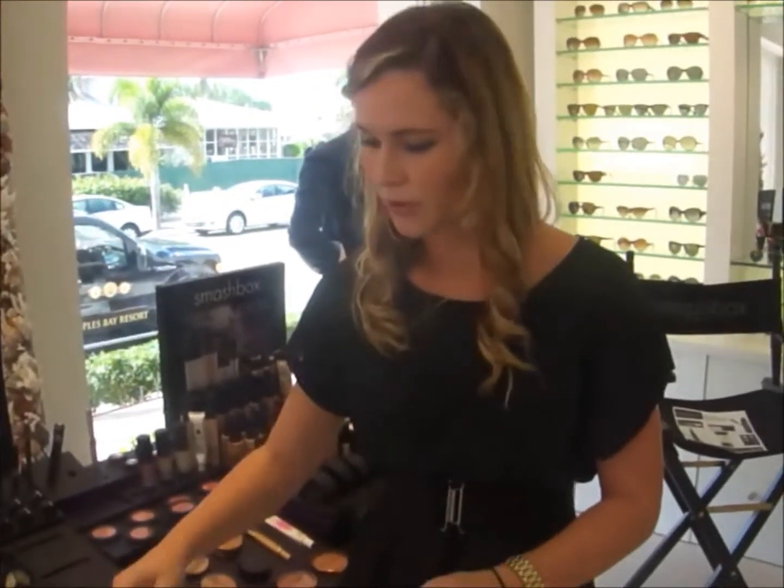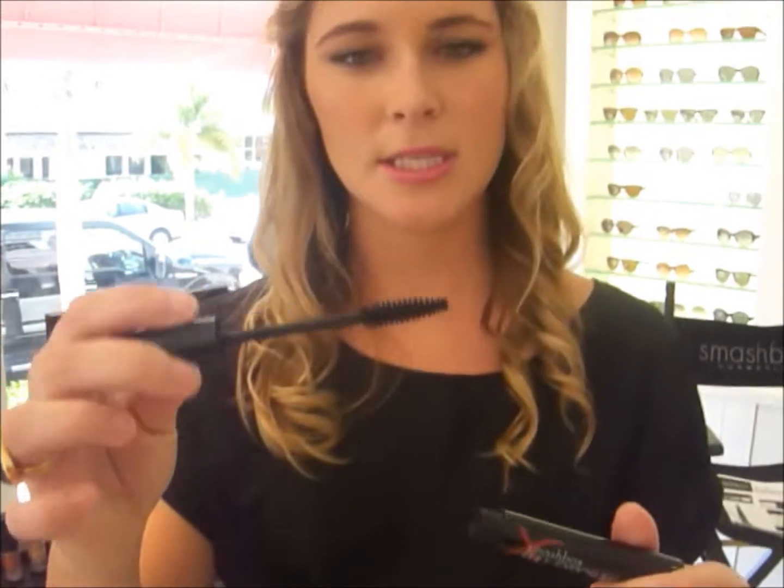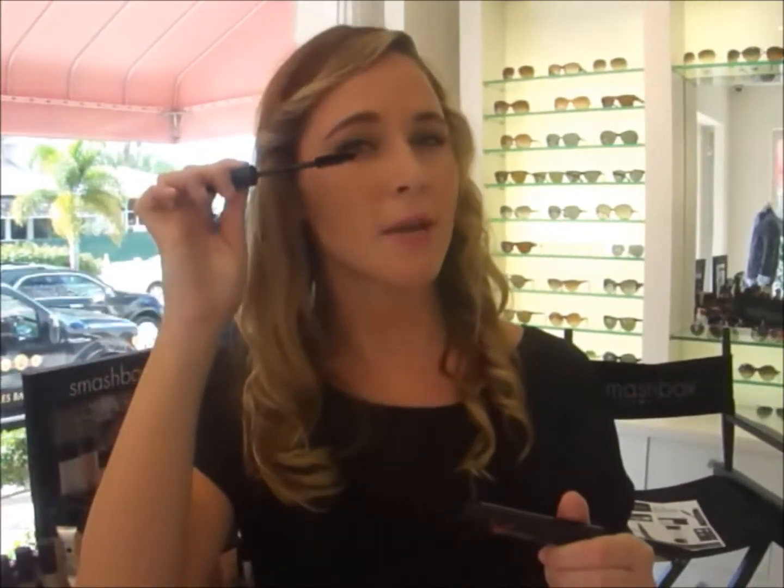And then the new Full Exposure Mascara from Smashbox. The brush is nice and big but it really grabs those lashes. I always say wiggle, wiggle, pull to get any of those lashes down in the middle — especially if you have fair colored hair, to grab that.